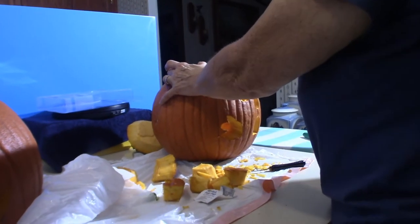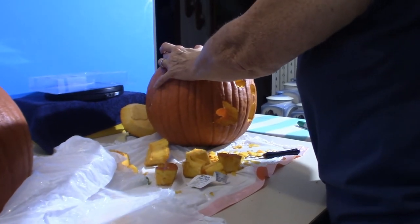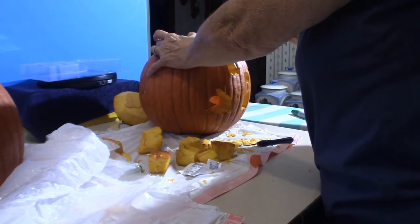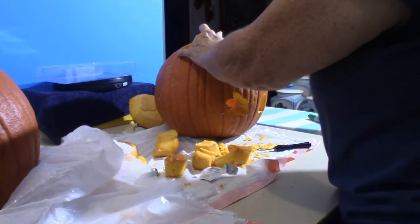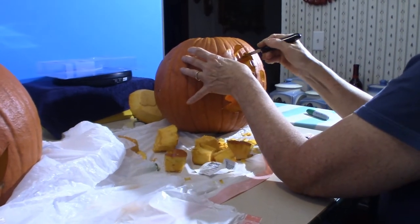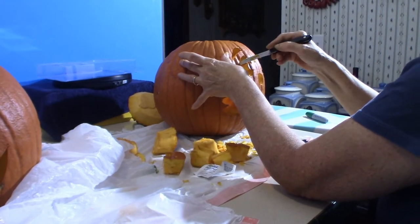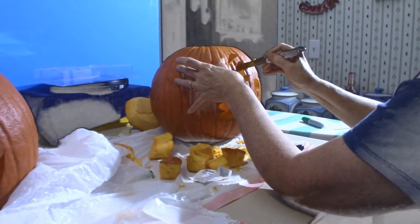Welcome back — we are still continuing to carve the second pumpkin. The wife's is a little more meticulous than mine. As you can see, mine is quite simple, straight to the point. Hers on the other hand is a surprise look with ghost hands. You'll see once we get it all finished — we'll give you a light-up version, turn the lights out, and show you what everything looks like.